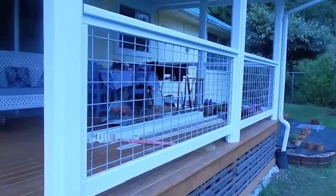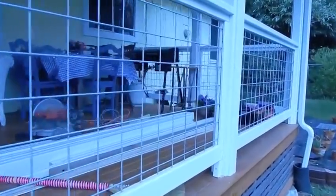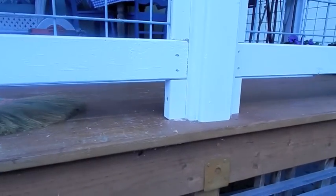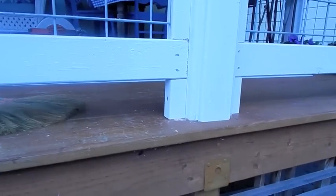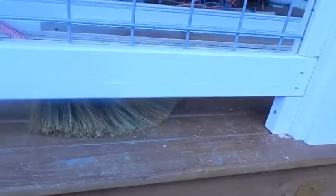Here's what I've done so far. I started by taking all my boards down to the shop and pre-painting them with a good primer-paint combination. This little leg here is three and three-quarter inches high. When building to code, you want to be able to take a four-inch ball and not be able to pass it through anything on your deck railing.